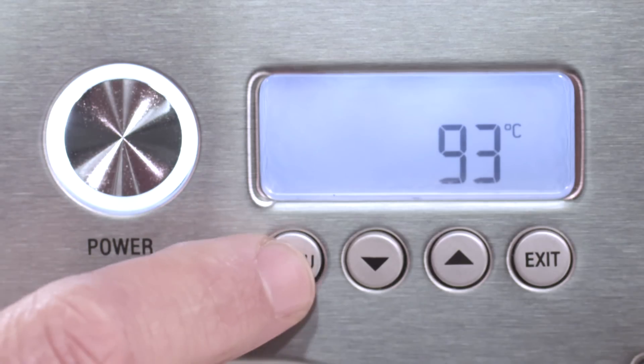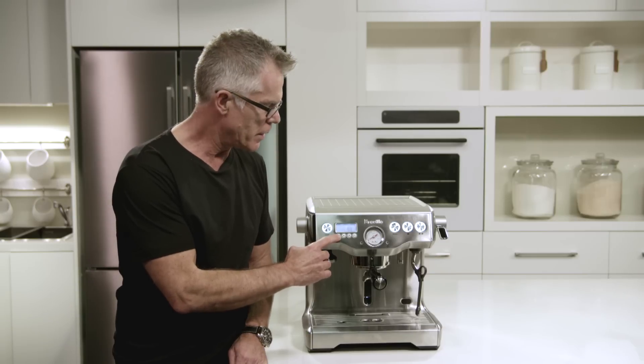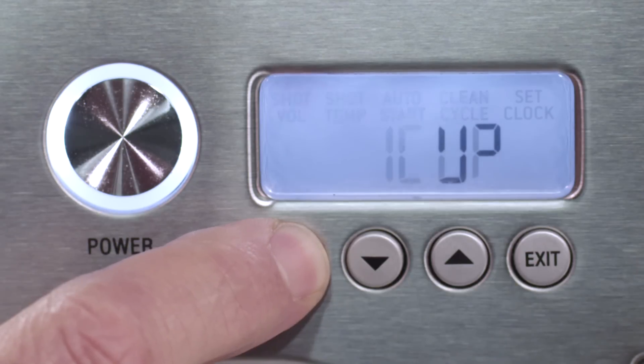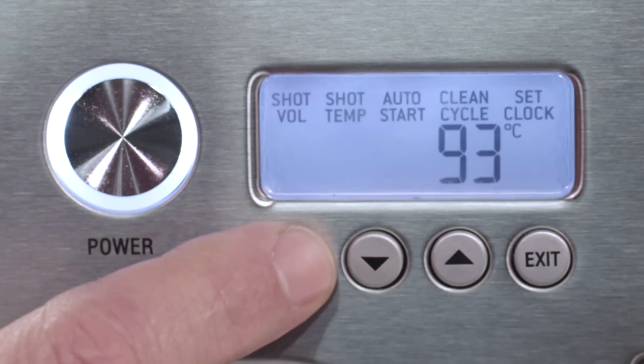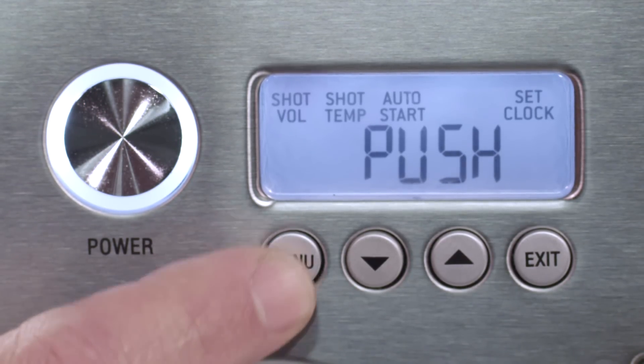Our LCD shows target temperature and it also has a shot clock. It also serves to access our menu functions — programming our one cup volume, our two cup volume, our target temperature, our auto start, our clean cycle, and our clock.